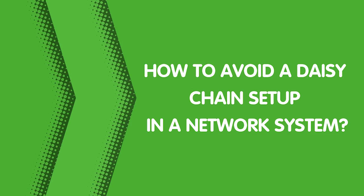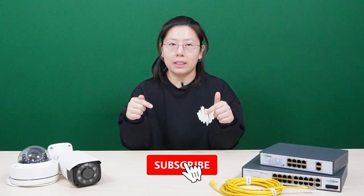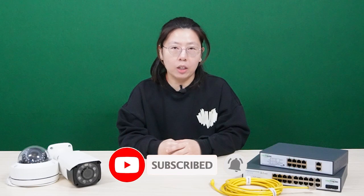So today in this video, I'm going to talk about how to avoid a daisy chain in a network system. But before we jump to the video, let's get right into it.